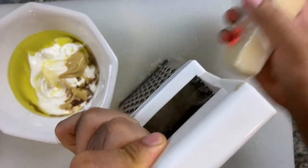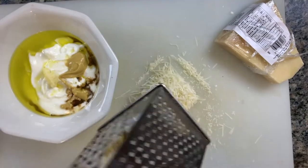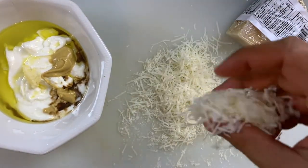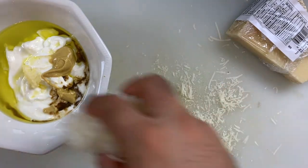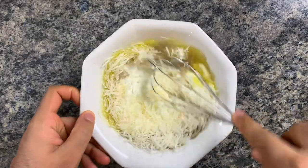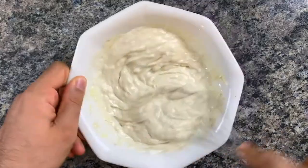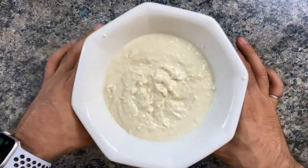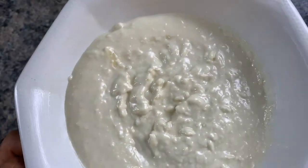Now finally it's time for our cheese. The traditional option would be parmesan, but you can also use grana padano if you like. Let's grate that really finely. Add all of that in there and let's bring it all together. After whipping, you should have a dressing that looks a bit like that.